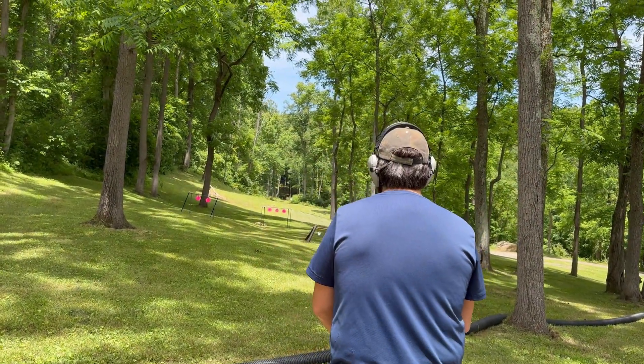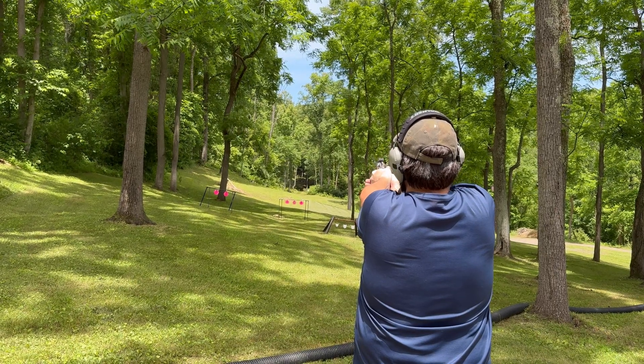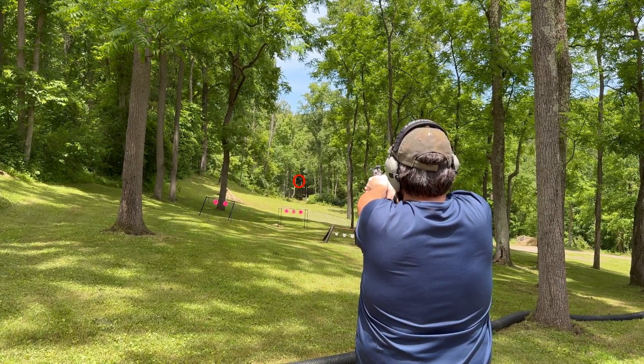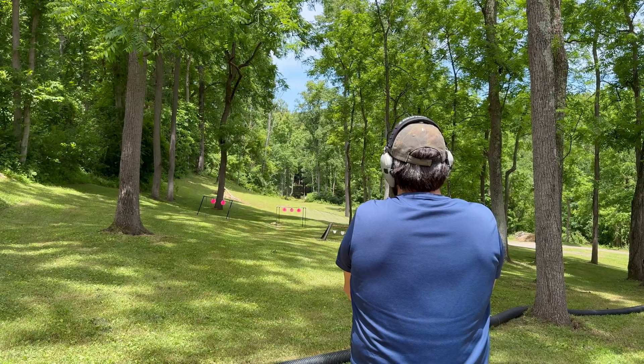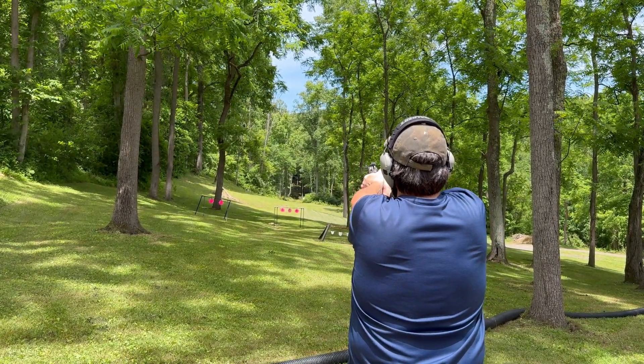You good, Scott? Yeah. Went to the right. Right over there — all right.